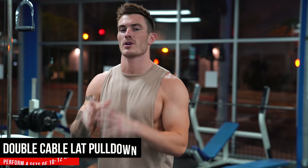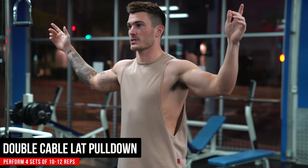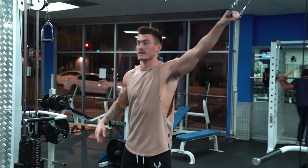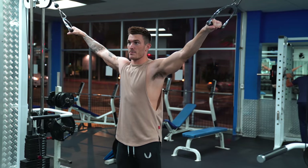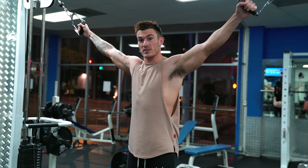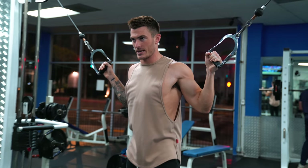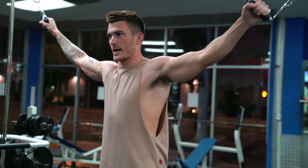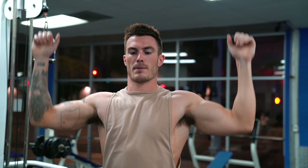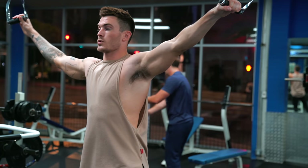The first exercise is a double cable lat pull-down. I have both handles up at the top. You want this to be above your head so that you are reaching up towards the cables. The emphasis here is to take your elbows and bring them in and squeeze them in towards your side, because the whole point of a lat pull-down is pulling that bar down and squeezing your elbows in. By having the cables out to the side of your body, you're immediately forcing yourself to bring your elbows in.